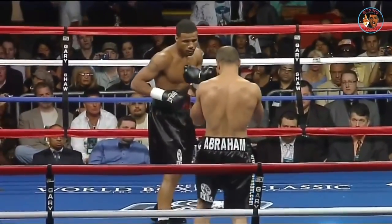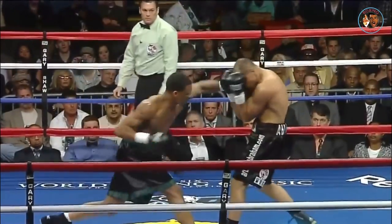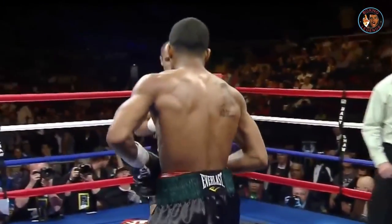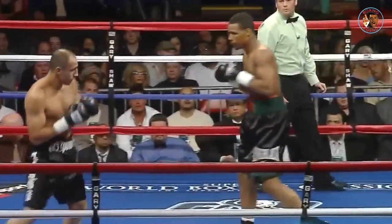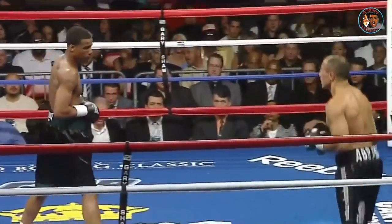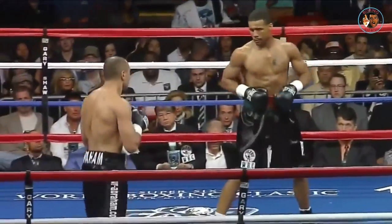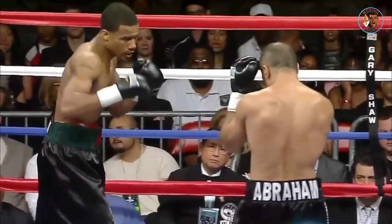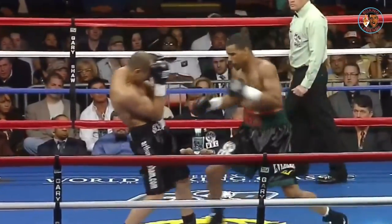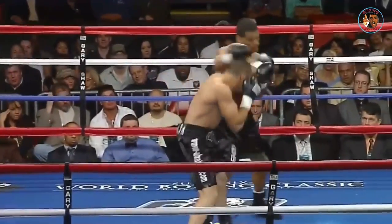Abraham is a notoriously slow starter — not a concern in the second half of the fight. With hopes for late-fight drama which volume is usually slim, how critical is it for Durell to put rounds in the vault early? From my experience calling his fights, Abraham does not like infighting. He usually stays outside, but right now he's boxing and he's right in front of Abraham.